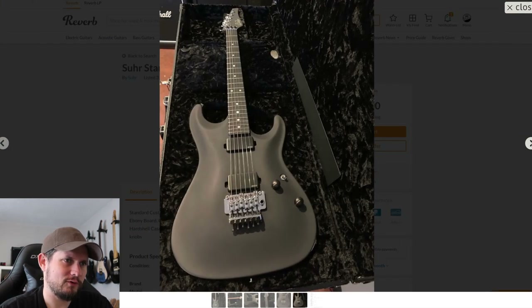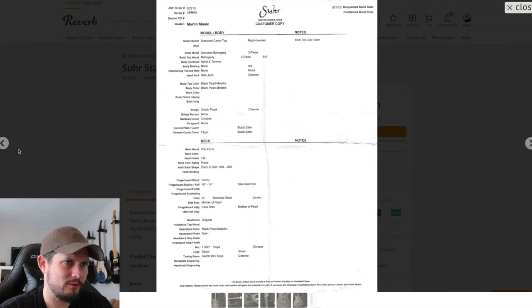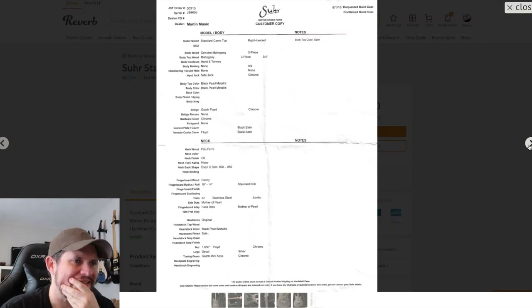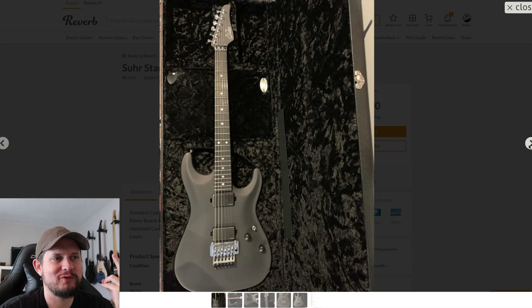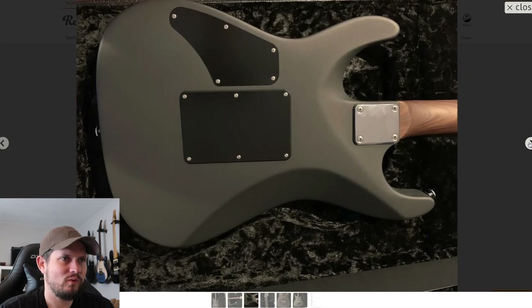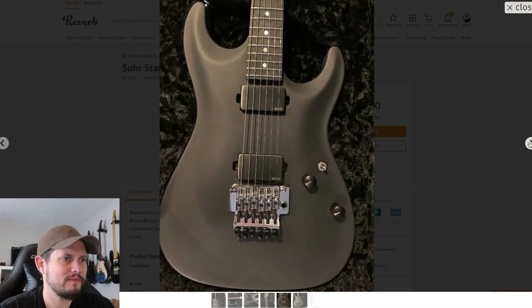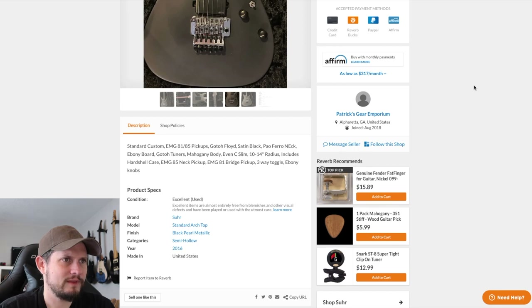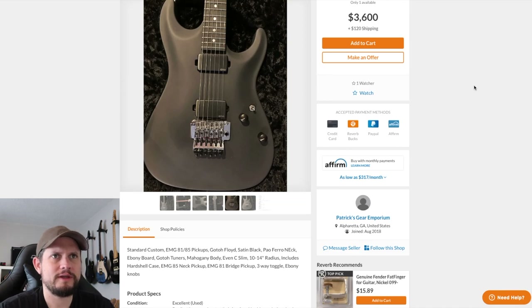I don't want a Sur with EMGs. This is a carved top though — a standard carved top with a weird paint job, Floyd, and EMGs. Wow, that's a beautiful neck wood though. What an odd guitar. Beautiful neck on that, I love it.